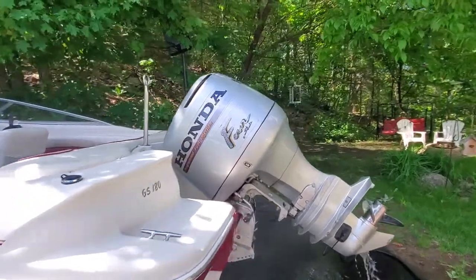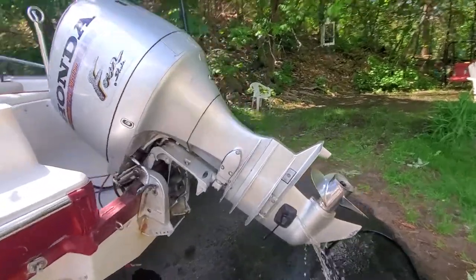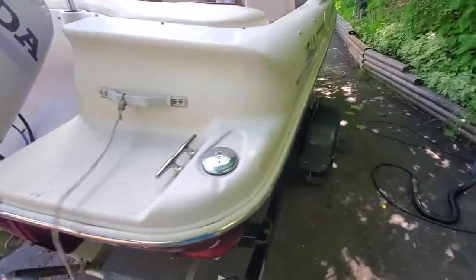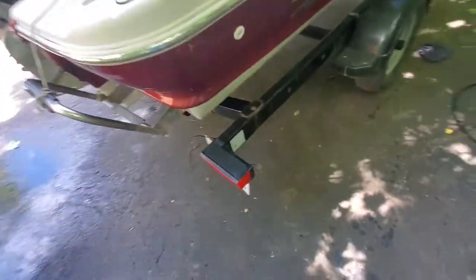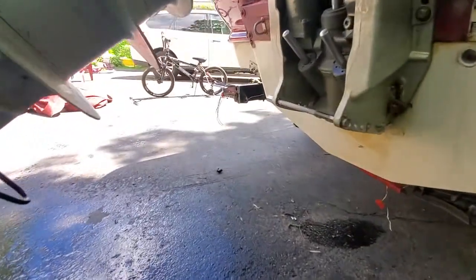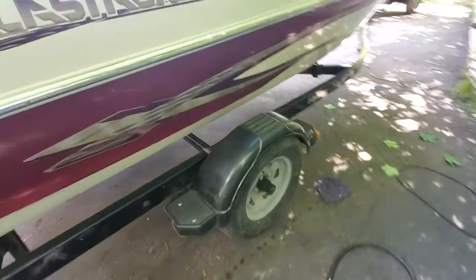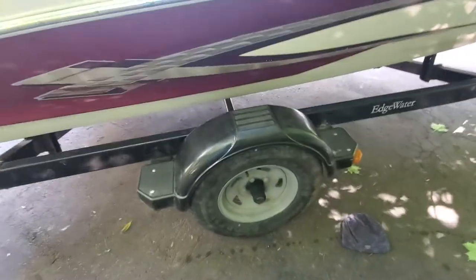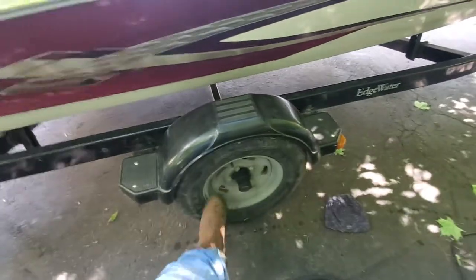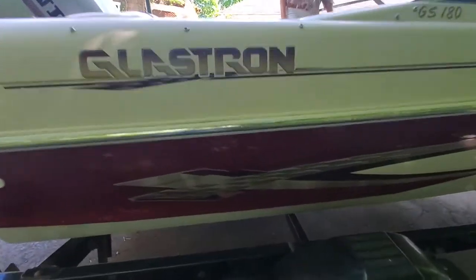Hi Edward, this is the boat. I have the earmuffs on it right now because I'm gonna start it up for you. Here's the rear swim ladder, here's the trailer — the tail lights are good, I'm gonna fix this tail light before you pick it up. These are the trailer rims, they're galvanized rims which are really good. I'm gonna check the bearings and everything before you pick it up to make sure that's good.